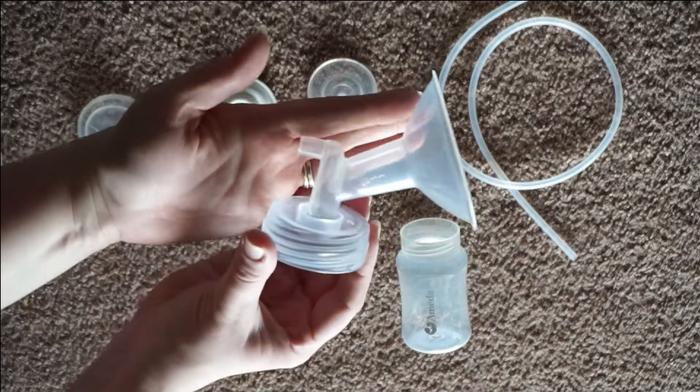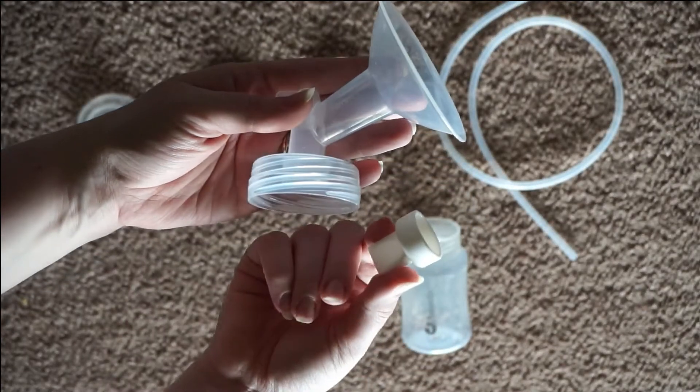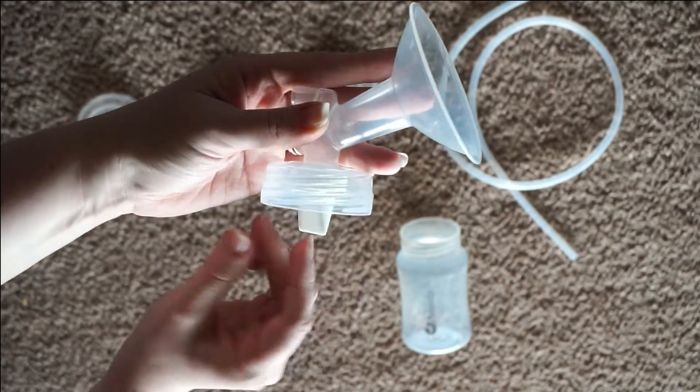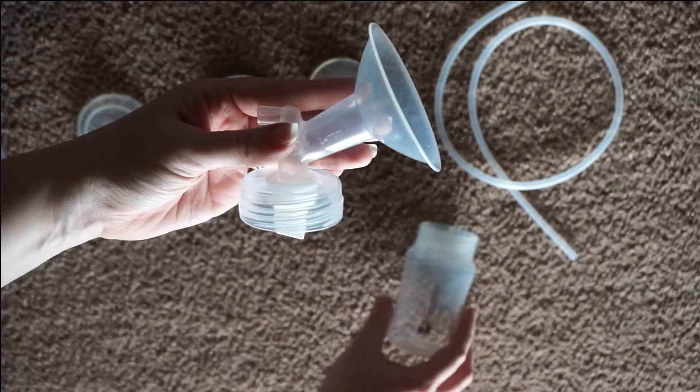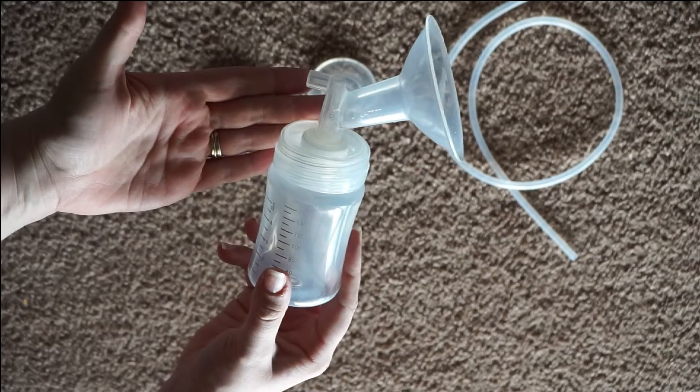This is kind of like an all-in-one piece — it's your flange and your connector. There's not a whole lot else to do other than take your white membrane and just press it up on there. Try to be delicate; these things can rip sometimes. And then you just go ahead and screw your bottle on. That part's really simple.